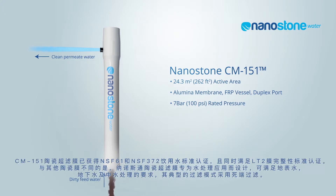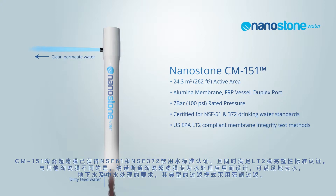The CM151 is certified to NSF61 and NSF372 drinking water standards and it follows the LT2 membrane standards for verification of membrane integrity.